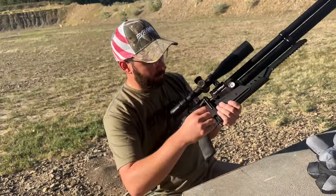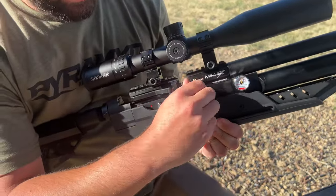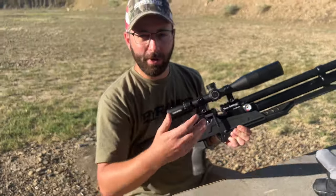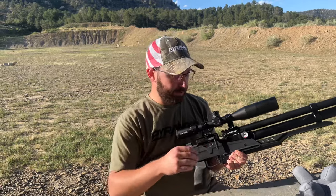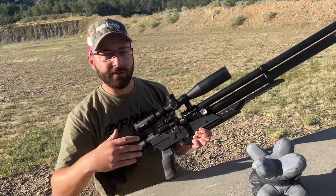When we talk about tuning the gun, you have that regulator but you also have a transfer port adjustment. This allows you to quickly get down to a lower power setting for maybe shooting in the basement, conserve air, target shooting, or plinking. It opens up a broader range of tuning possibilities, and you bump it back to high power and you're back to shooting 900 feet per second, or whatever you need to get the job done.